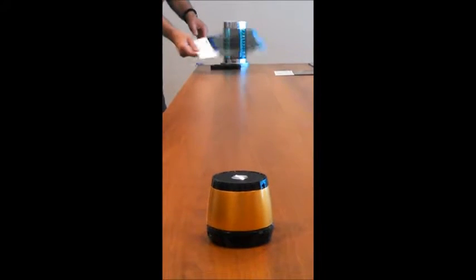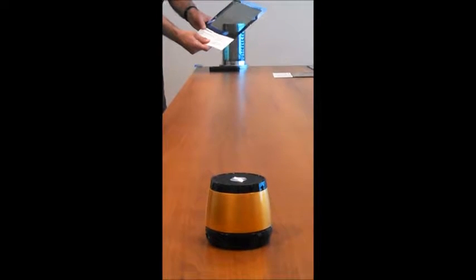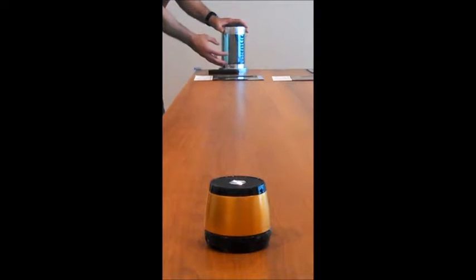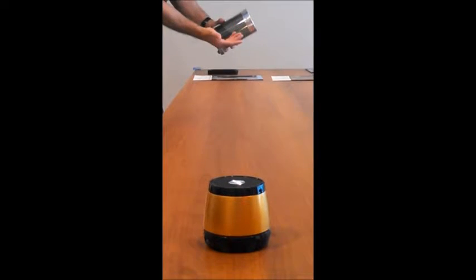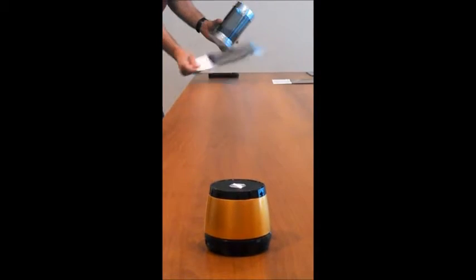Now we're going to demonstrate an important countermeasure for a secure work environment — that is protecting the windows with SD2500. For this demonstration we've created a small secure work environment which simulates your office using simple materials, common construction materials, TVM foil, and the glass has been coated with SD2500.